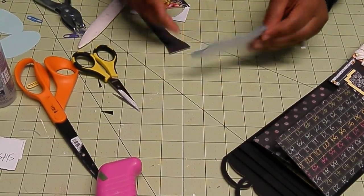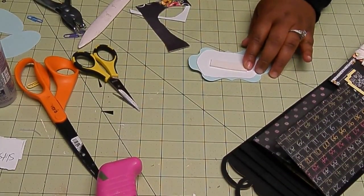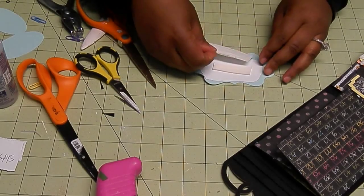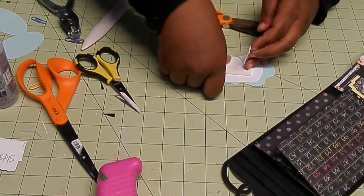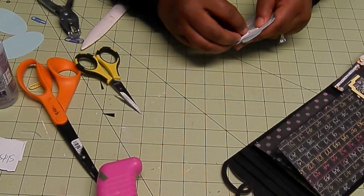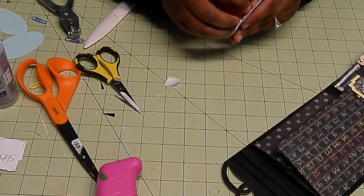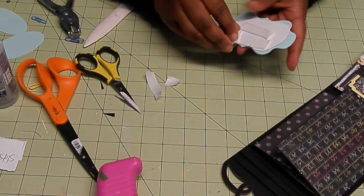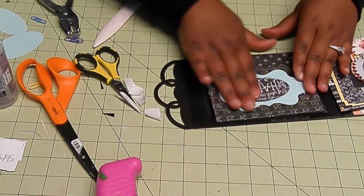'Do more of what makes you happy.' Now I'm just going to apply some double-sided tape to the back. This is too big — cut that up a little bit. I like this little sentiment. It's really cute, adds a little extra. One more piece here. So, 'do more of what makes you happy' right there. Love it, super cute.